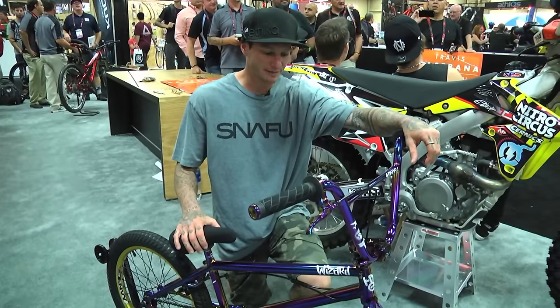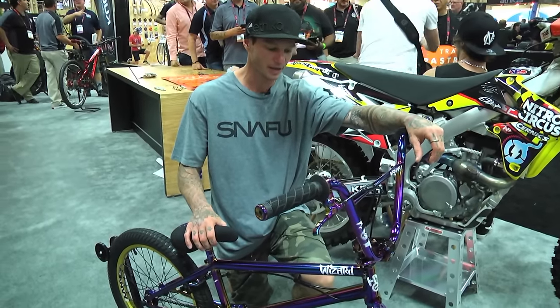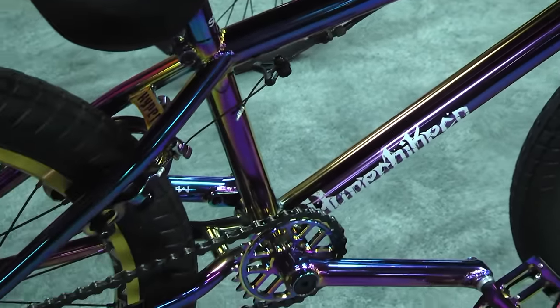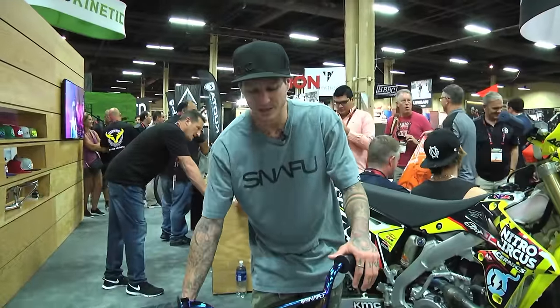Right now we have a really cool arrow-type rear triangle, but Logan can do whatever he wants with it. This is the Logan Martin 2017 bike. Now I'll show you the 2017 Wizard frame — this comes in jet fuel and gloss black. The top tube comes in two different sizes: 20.4 and 20.8. The weight of the Wizard is four pounds three ounces.